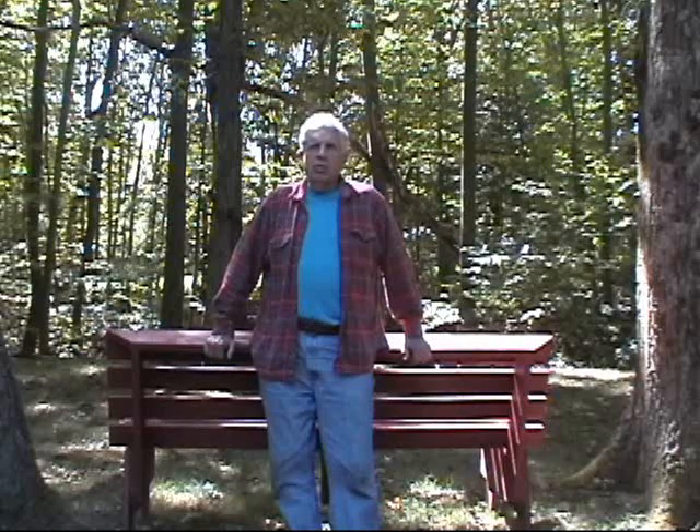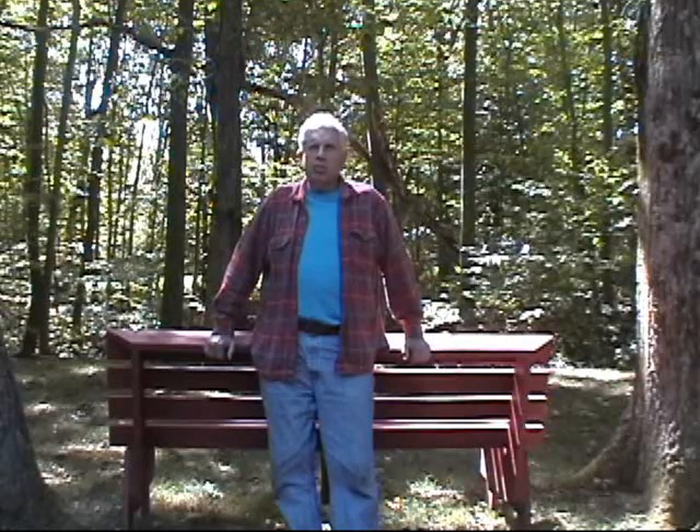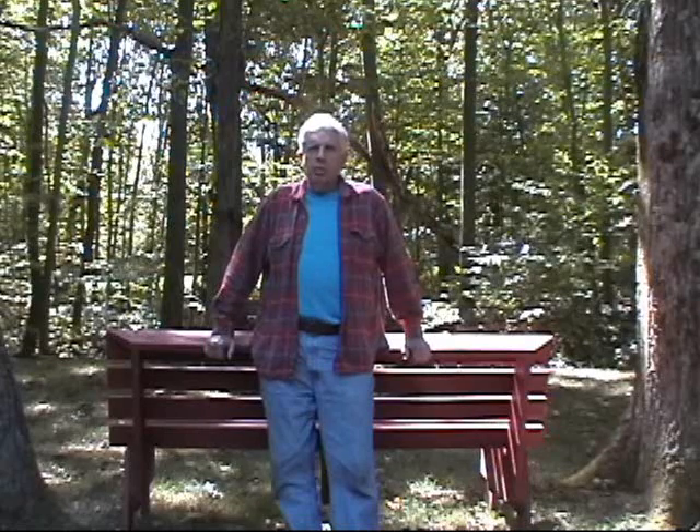Not that my workmanship is really all that great, but the woodworking projects that you have seen here would look like that of a five-year-old if I didn't have the tools — especially the power tools — necessary to do the job. Whether it's power tools or hand tools, it's all the same.